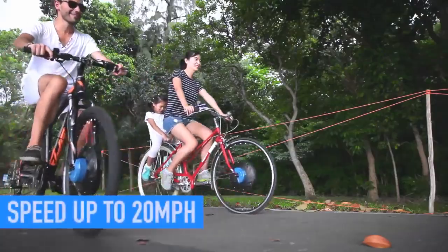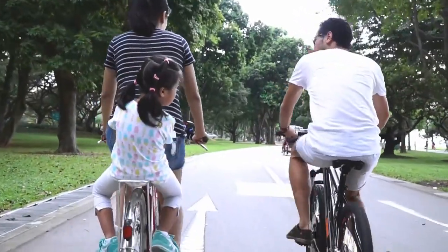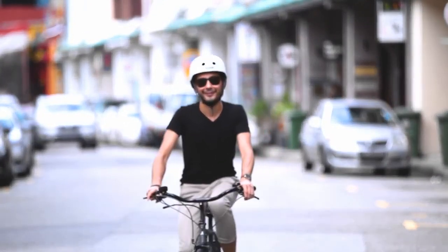With speed of up to 20 miles per hour and the ability to travel up to 30 miles with one single battery, your venture can take you further. UrbanX is all about fun, recreation, freedom, and accessibility.